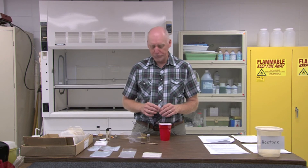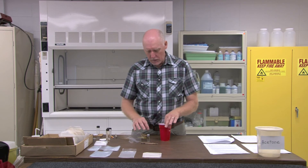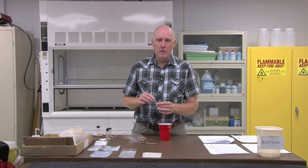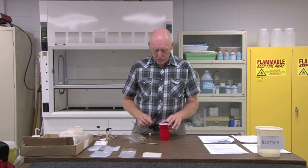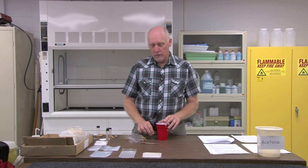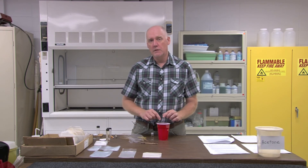At that point you would preserve it exactly the way you would preserve an adult that you collect in the field. The exuvia goes into a vial with alcohol, exactly like an exuvia that you would collect in the field. The key to rearing is that you provide a link between the exuvia and the new adult that can never be confused.